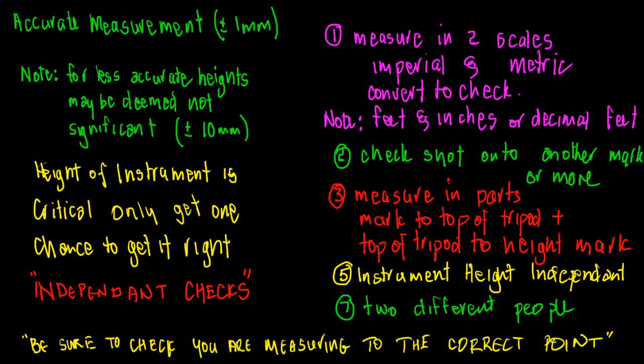If you want to go the extra mile for accuracy, the height of instrument is critical when doing heights. Get the height of instrument wrong and every reading you make from that station will be wrong by that amount. It is critical — you only get one chance to get it right.